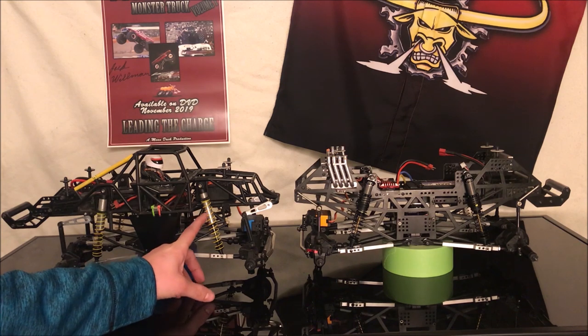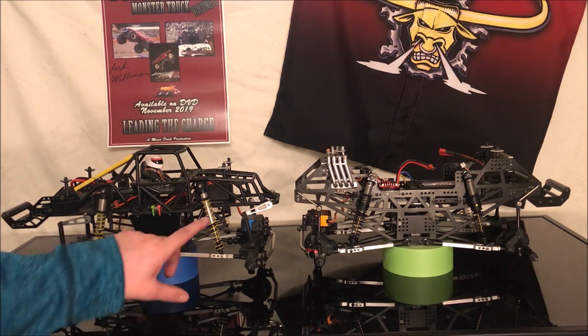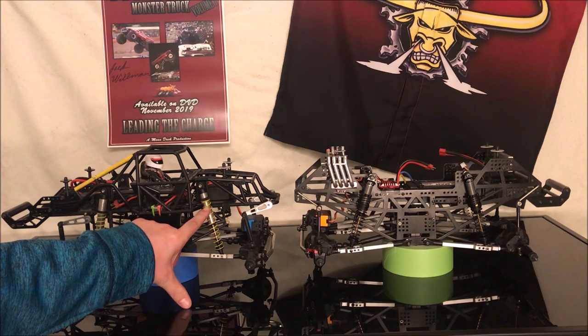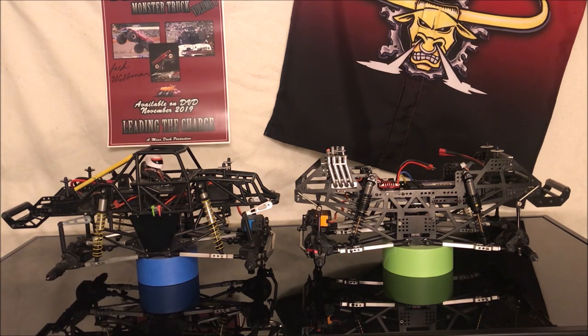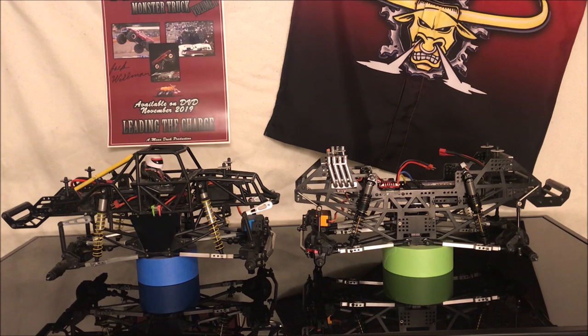This truck has 30 weight oil and Axial red springs with three hole pistons instead of the two hole pistons included on the RTR or builder's kit parts tree. It just helps soften the shocks a little bit so they absorb landings a little nicer and move the fluid more easily with more holes to go through.